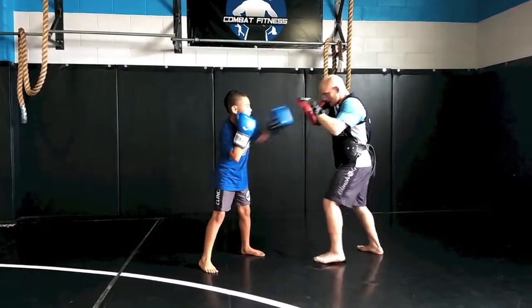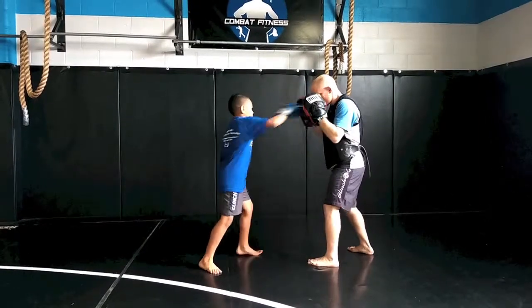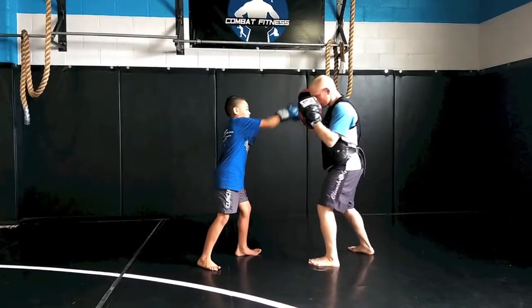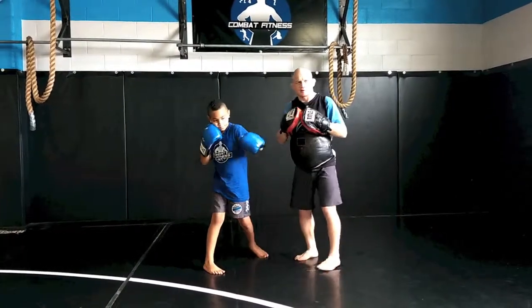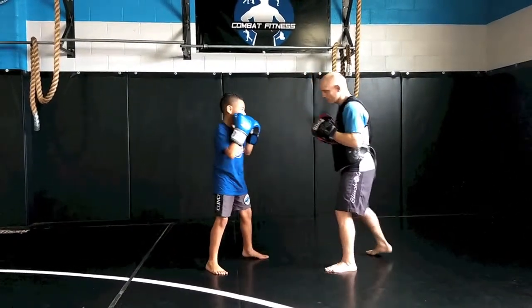Okay, so one more time. Good jab. Good. Make sure we're moving our hips with every punch. Okay, one last time. A little faster.